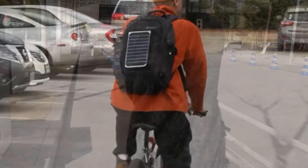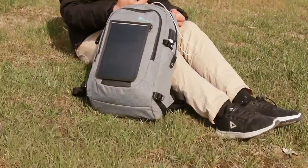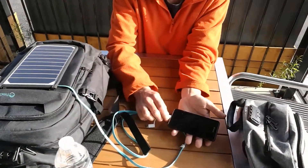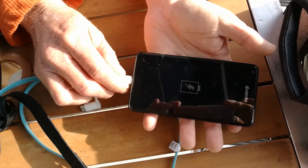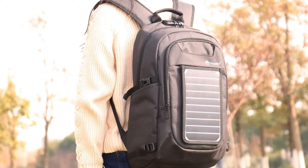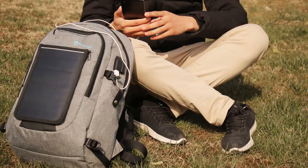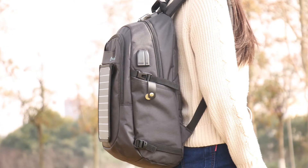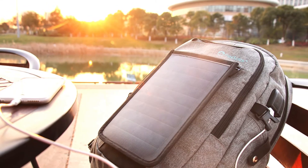Let's see more application scenarios of SunPak, the solar backpack. We'll see you next time.